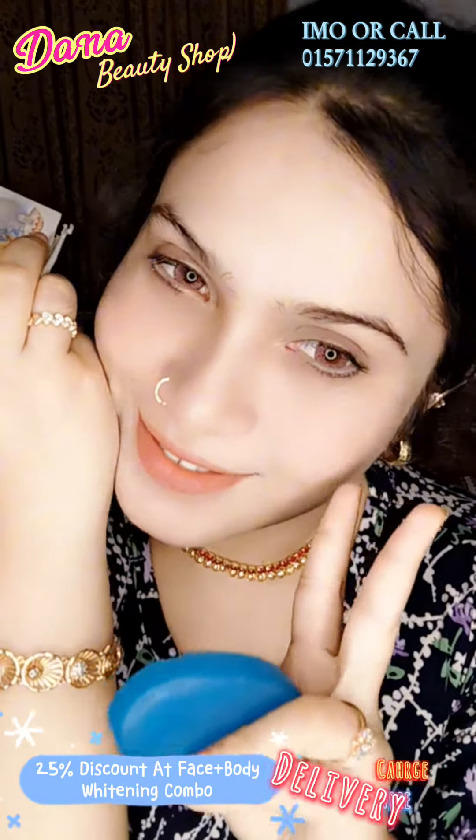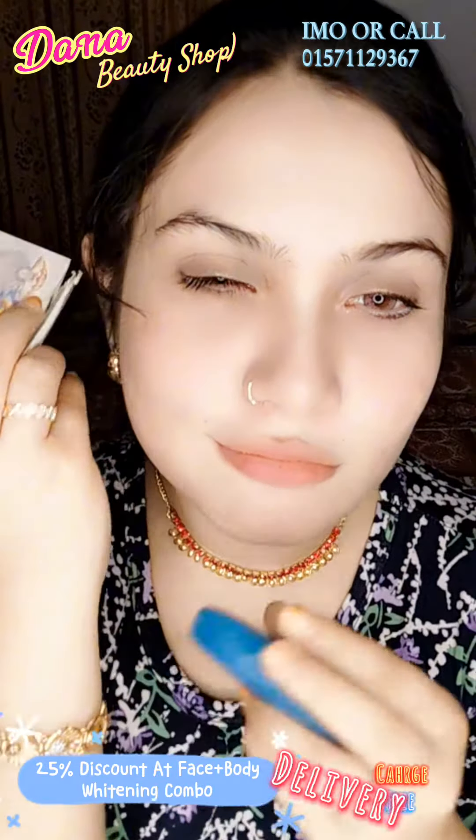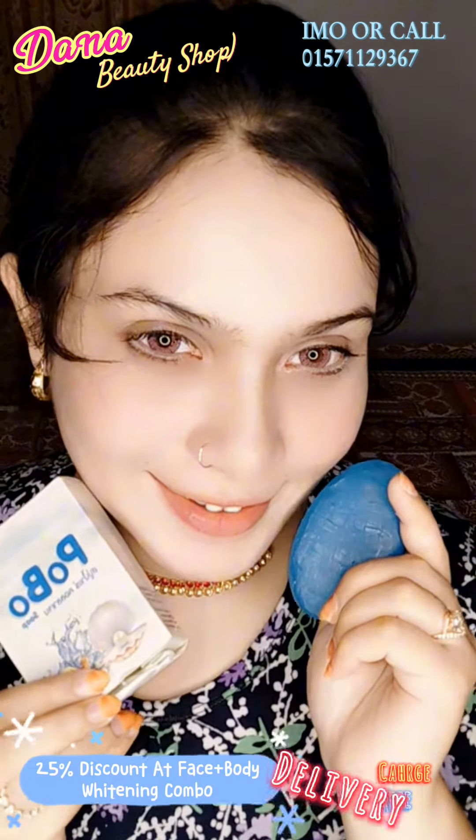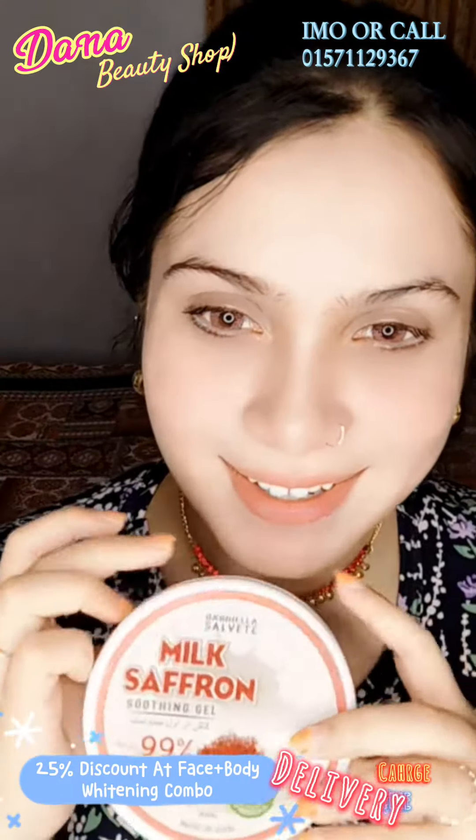You will have pimple, pimple spot removal for your face and skin — super duper clean and fresh. In the second place,